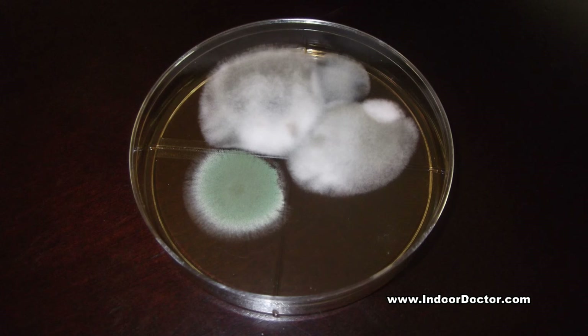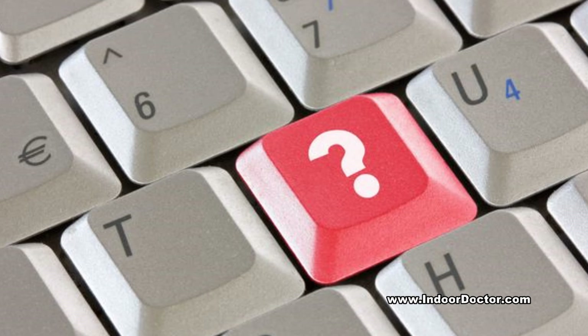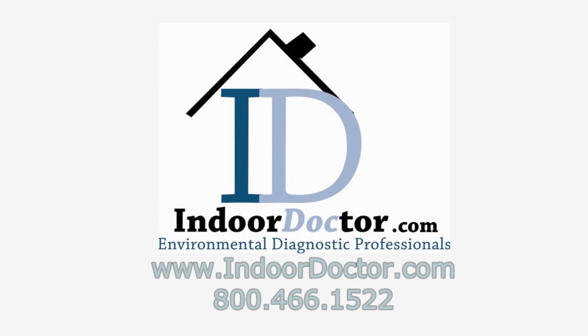These are just a few things to know about DIY mold test kits that utilize settling plates. To learn more about mold and healthy indoor environments, call Indoor Doctor today for your healthier tomorrow.